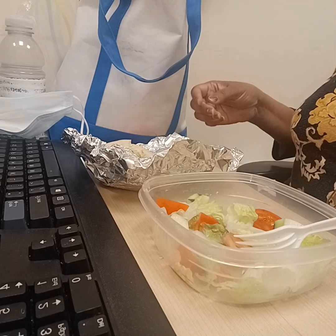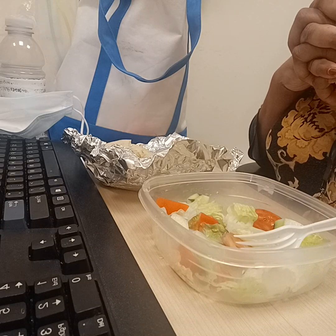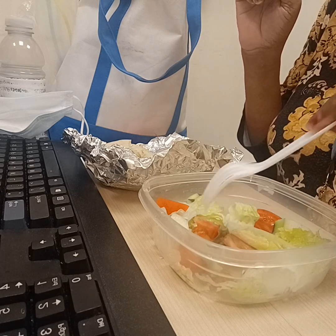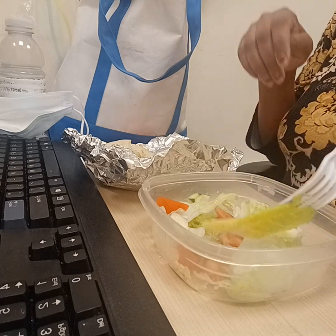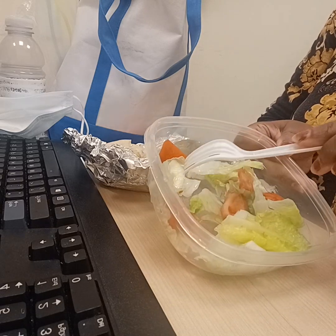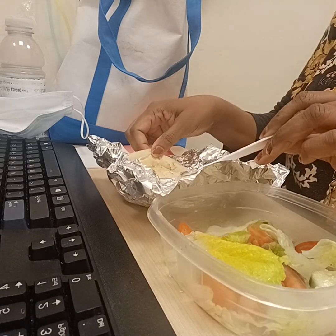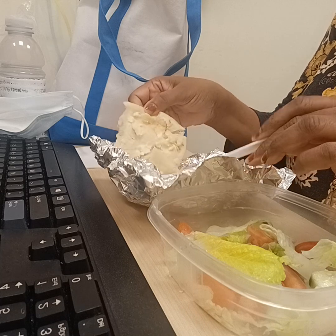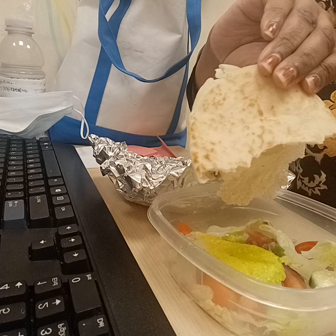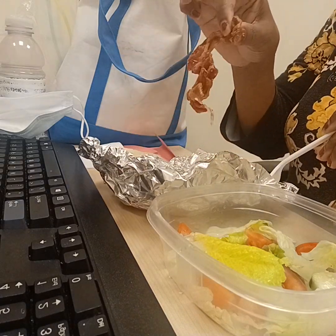Hey guys, welcome to my channel — welcome back if you've been here before. I just wanted to bring you a little lunch video. I wanted to eat a little light today, so I brought in for work a little salad with tomatoes, cucumber, lettuce, some flatbread with a little bit of butter on it, and about two or three strips of bacon.